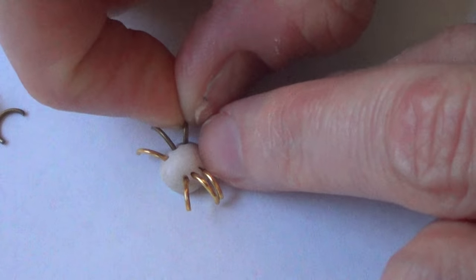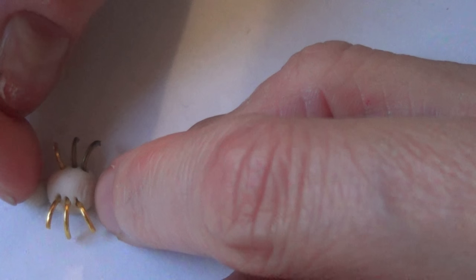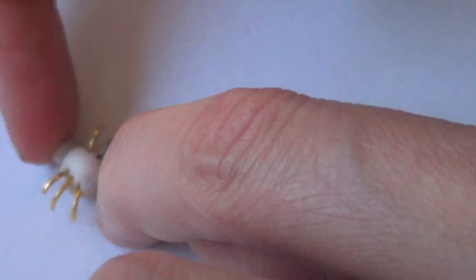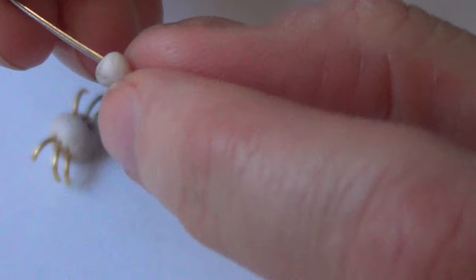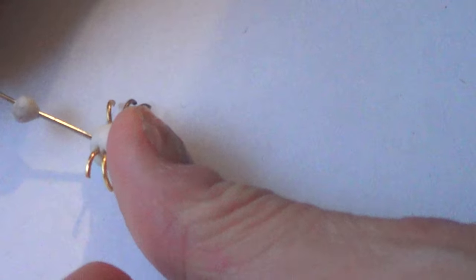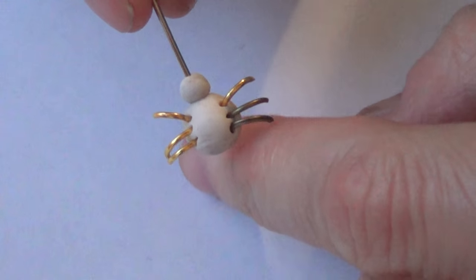Once I have the spider legs set, I'm going to take the smallest piece I cut before — that's going to be the head — and place it at the top where I want my spider's head to be. Then I'm going to grab a piece of wire, place a small tiny head through that wire, and then it goes on the body of the spider.